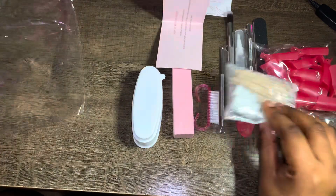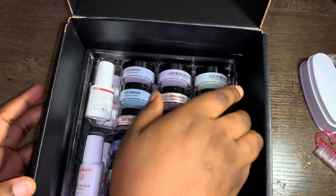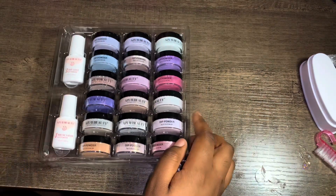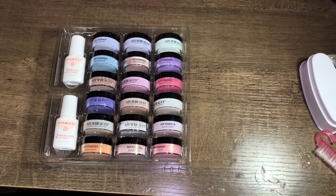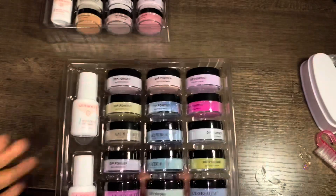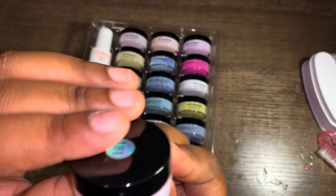You also get cotton pads and 36 colors. This kit is on Amazon — I've done a couple of videos on their dip powder before and I do recommend it. The link is down below. Right now this kit is $50 and you get 170 pieces. It's a spring/summer kit with 36 colors and all the tools I showed you.